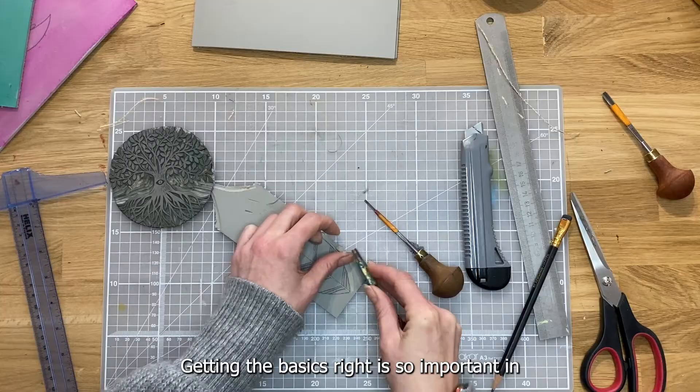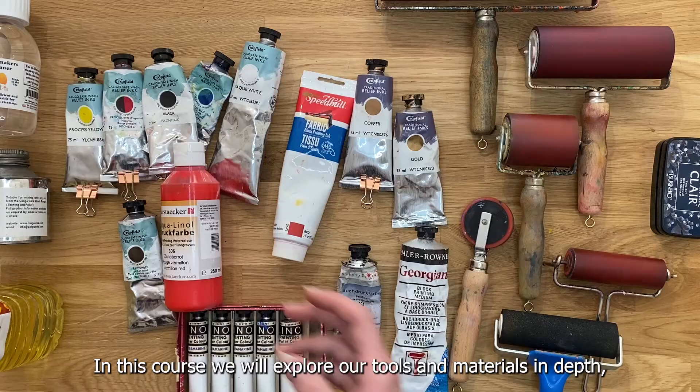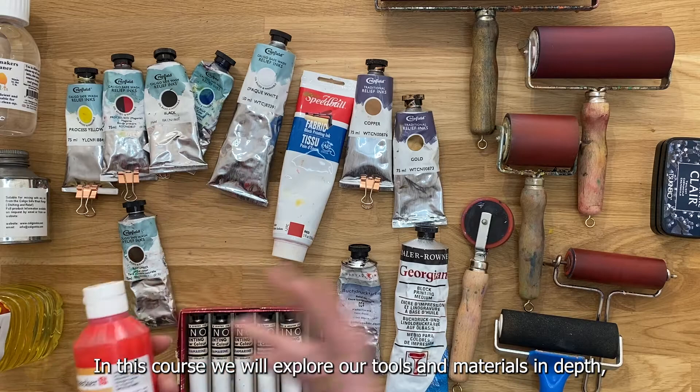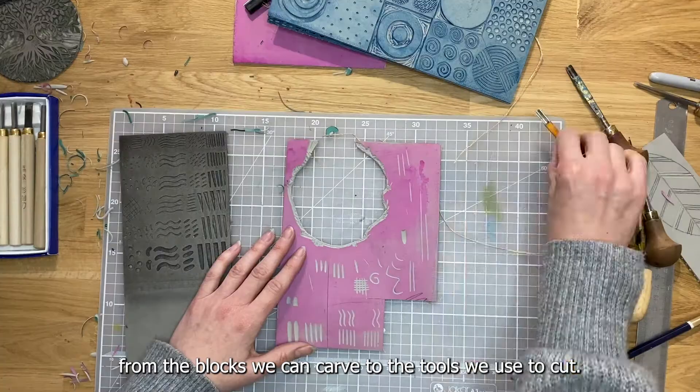Getting the basics right is so important in any creative practice and Linocut is no exception. In this course we will explore our tools and materials in depth, from the blocks we can carve to the tools we use to cut.